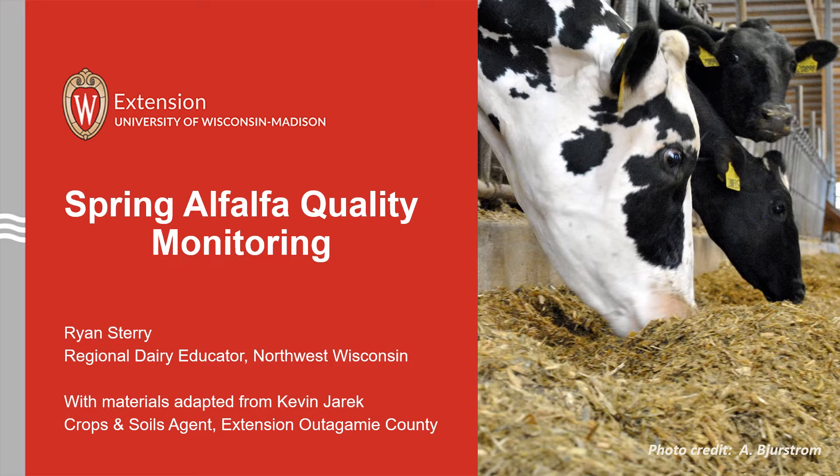High quality forage, particularly alfalfa, is necessary to support the well-being of the dairy and livestock industries in Wisconsin. Wisconsin farmers grow and harvest approximately 2 million acres of alfalfa and mixed haze annually. The first cutting of alfalfa represents approximately 36 to 41 percent of the total alfalfa dry matter yield for the entire growing season. The first crop is also the most digestible cutting due to its slower growth and development during the cooler temperatures experienced during May.